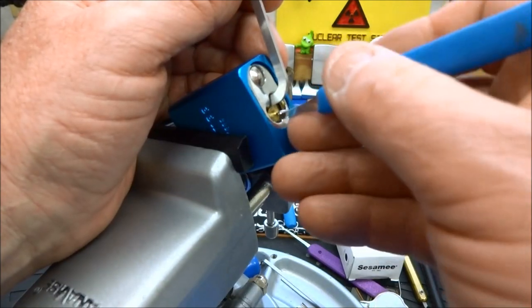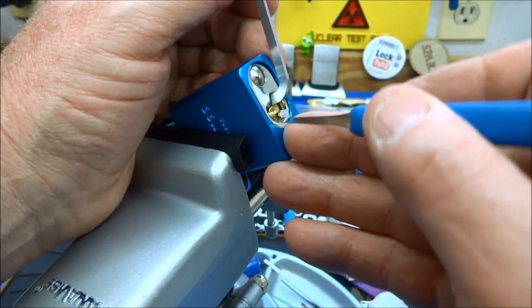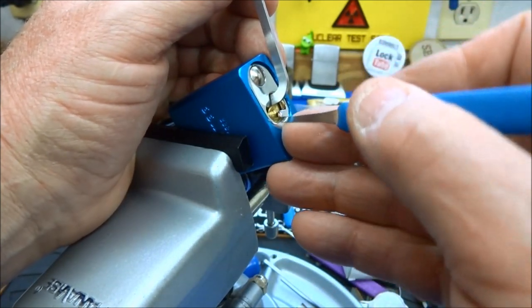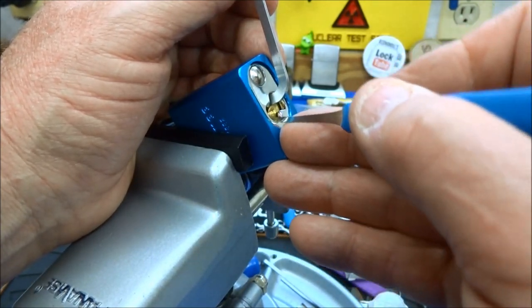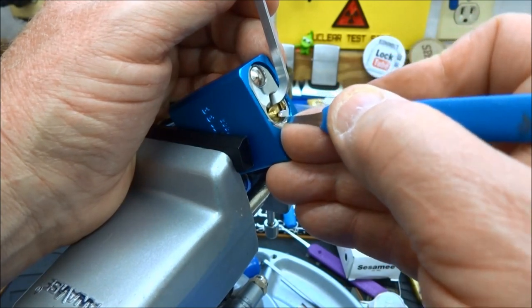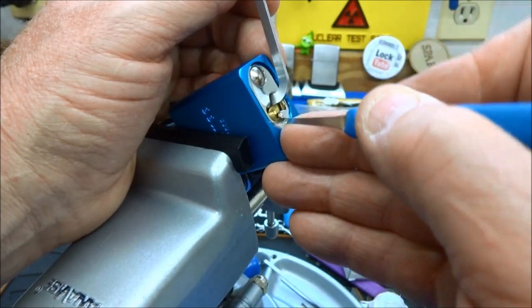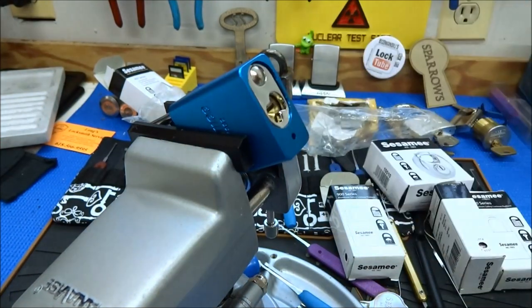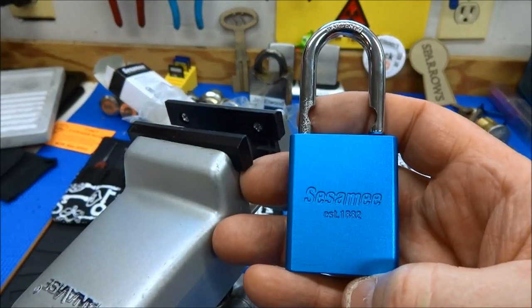I'm going to put moderate tension because I suspect this is no different than the other Sesames. All springy, all springy. Okay, that was pin two — you saw it turn. So there is some slop in the manufacturing. That was three. That was five. I'm putting pretty extraordinary pressure on the pick and the tension wrench. These are upsetting — it's upsetting to see such a nice lock. They almost finished the race.